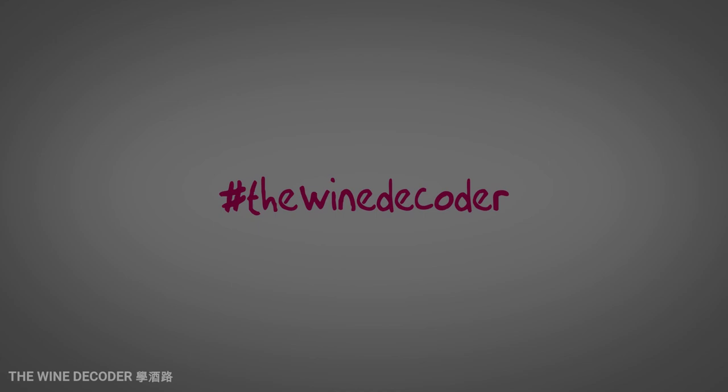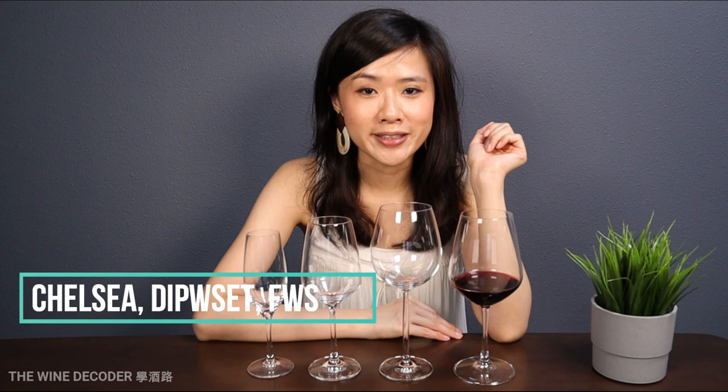Hi everyone, welcome back to my channel. Today I'm going to do a short video to cover the glassware that we use for each type of wine. For those that are new to this channel, I'm Chelsea. I'm an internationally certified wine professional. In this channel, I'll be sharing with you some of the wine tips that I've gained over the years of professional wine training. If you like this video and would like to see more videos like this one, do hit like and the subscribe button and join the club.